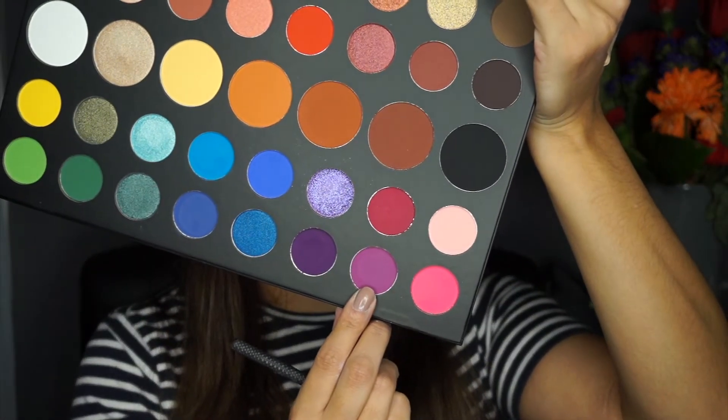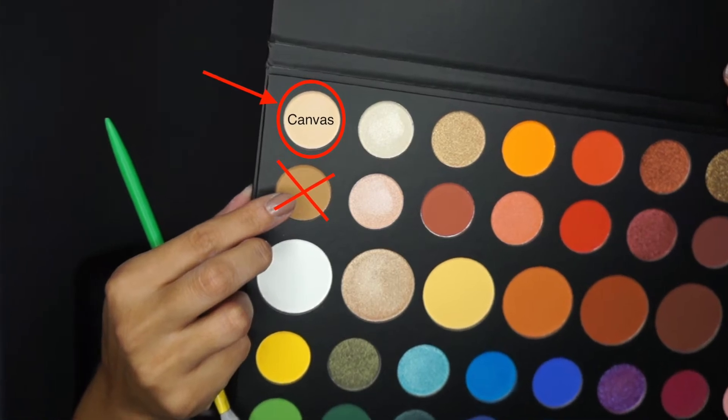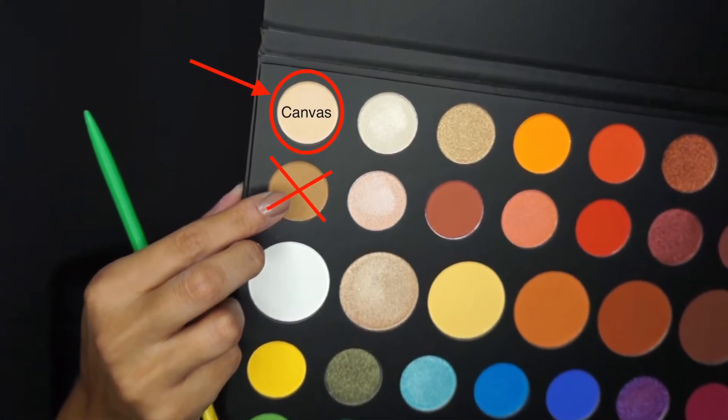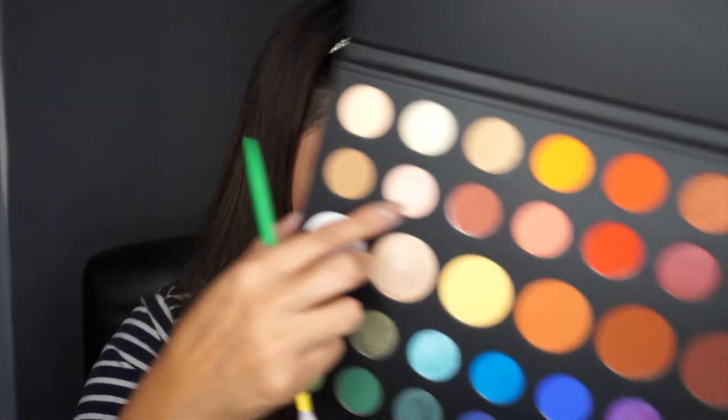Taking this shade here and putting that in the crease again, just a little bit. I'm gonna take this matte shade — I think Canvas — and put that on my brow bone to kind of clean it up and highlight it. I'm gonna take Sister, a little bit of Flashback which is the actual white shade, and put that there too. I think that helped.